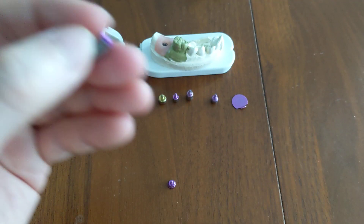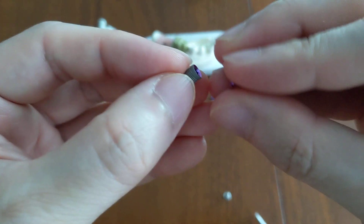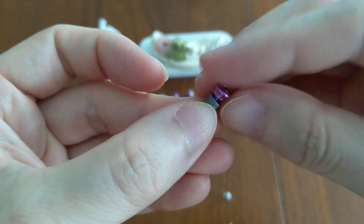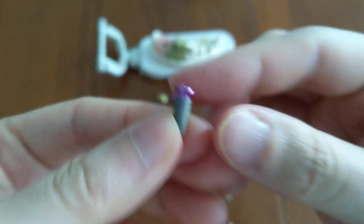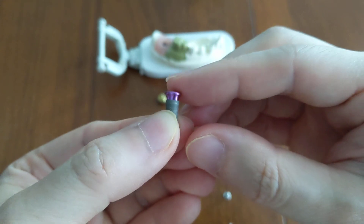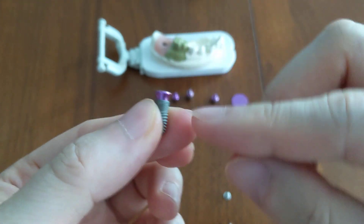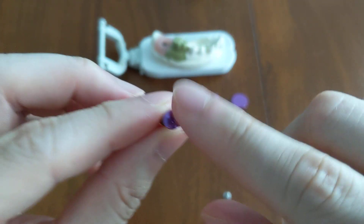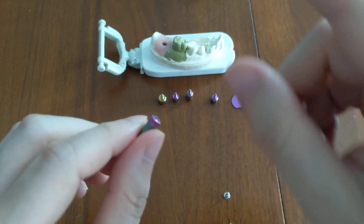Now I'll put the healing abutment on. I can just screw it in with my finger. As you can see, it makes the implant significantly taller — it is a lot bigger on there — but it still serves the same purpose in that it blocks the hole and prevents things from going into it.